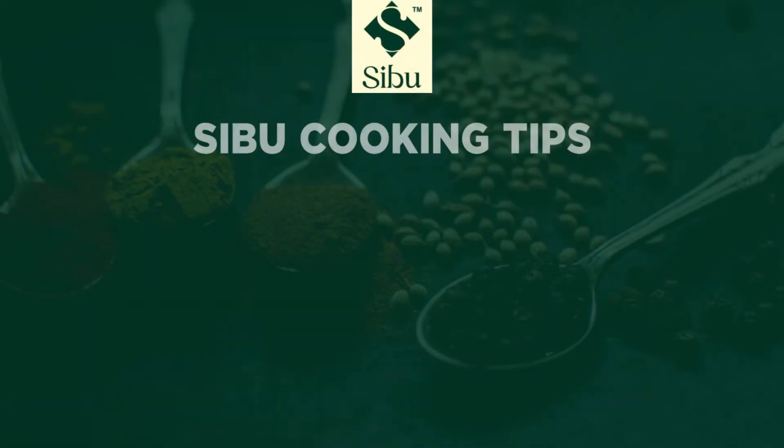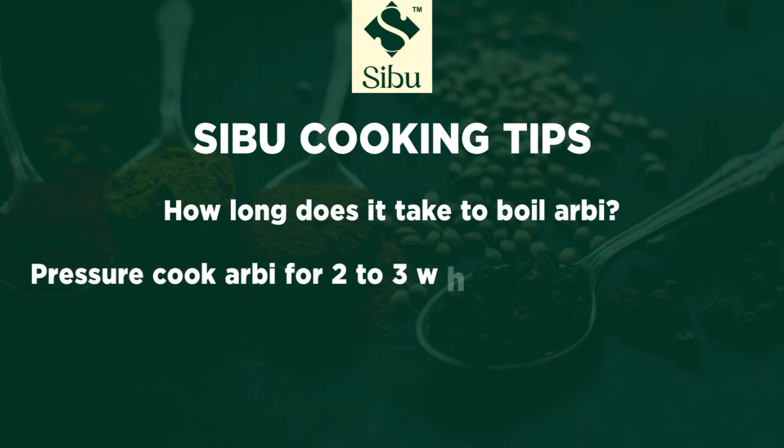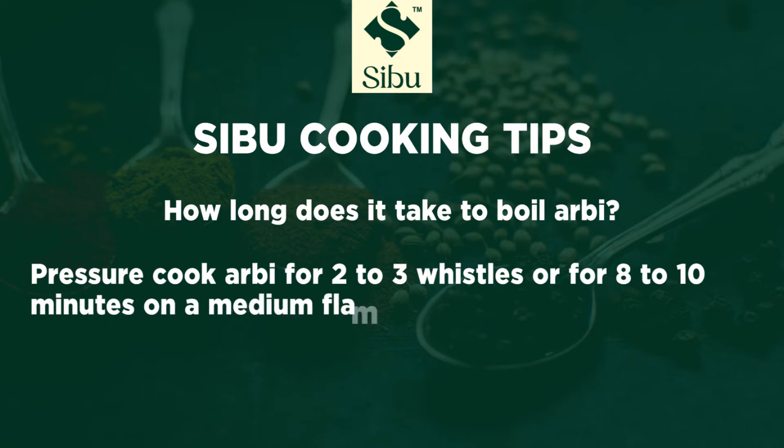Cebu cooking tips: How long does it take to boil arbi? Pressure cook arbi for 2 to 3 whistles, or for 8 to 10 minutes on a medium flame.